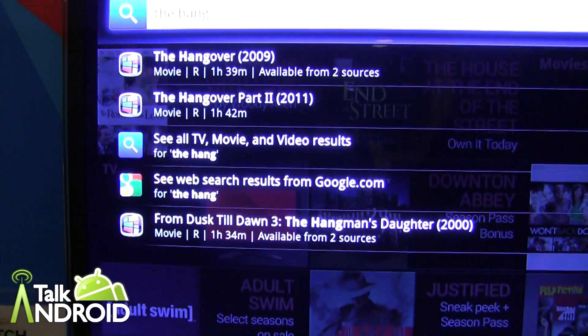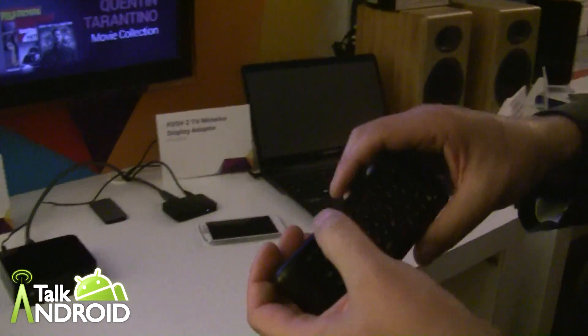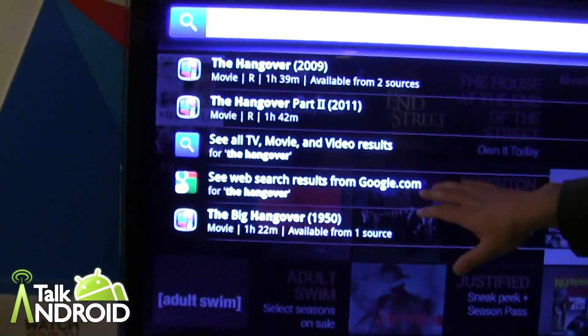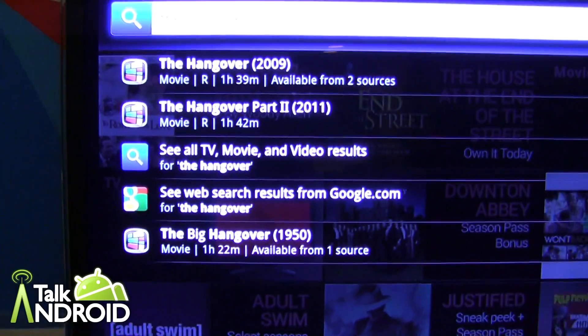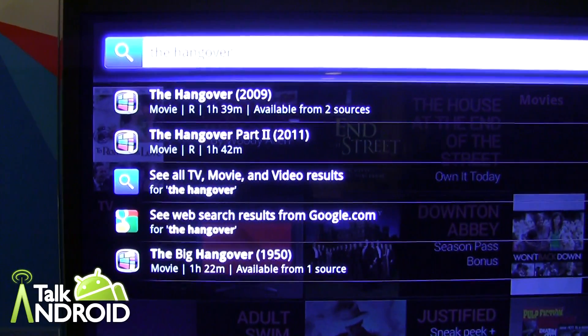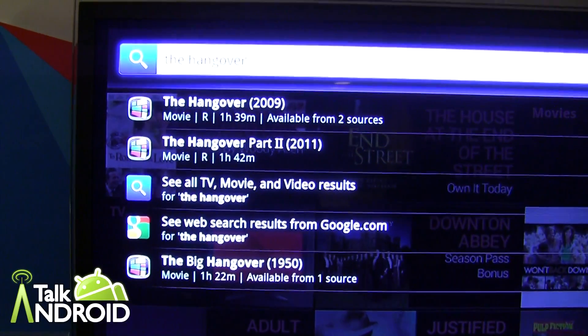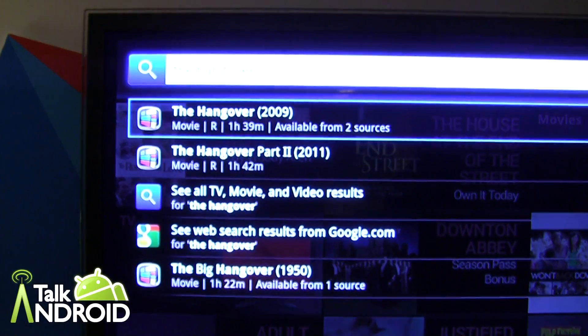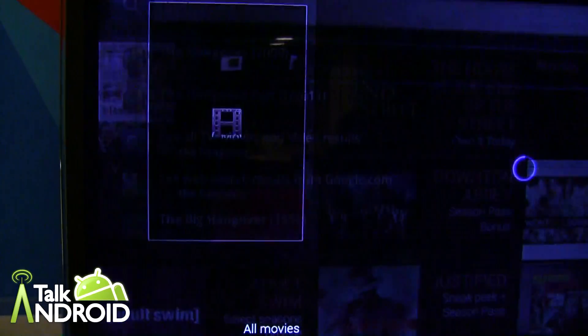Let me go ahead and finish typing. So it's 'the hangover'. It can also show you other things from the web, such as results from YouTube, trailers, and other things, but it's looking for mainstream content. You'll notice it shows a couple of sources. It's actually trying to aggregate all the different sources where I can find The Hangover — that's how we marketed this.